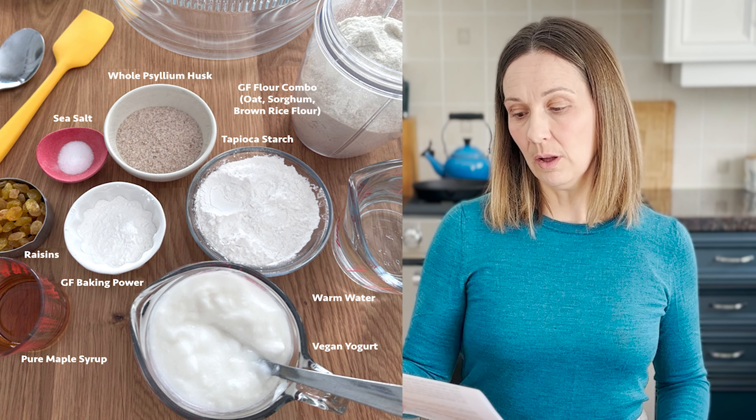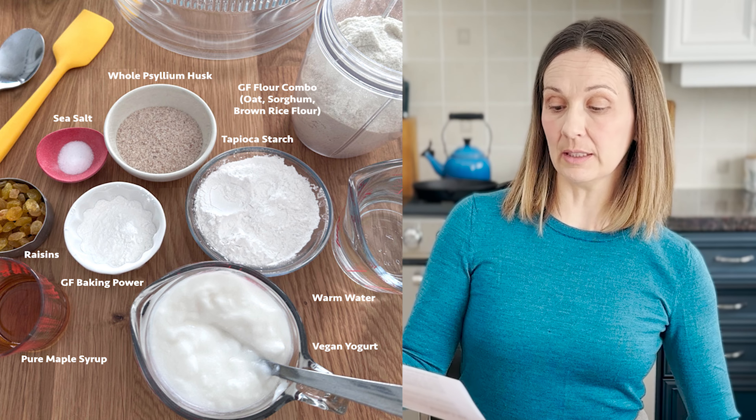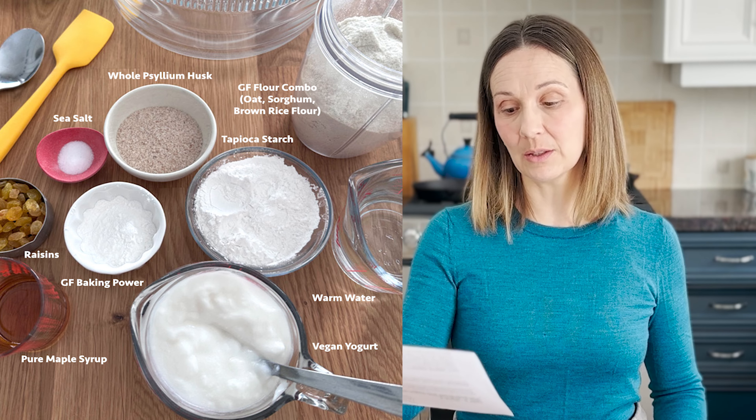The ingredients are whole psyllium husk, warm water, maple syrup, plain vegan yogurt, gluten-free oat flour, brown rice flour, sorghum flour, tapioca starch, gluten-free baking powder — and that's where you'll find the baking soda — and sea salt and golden raisins.